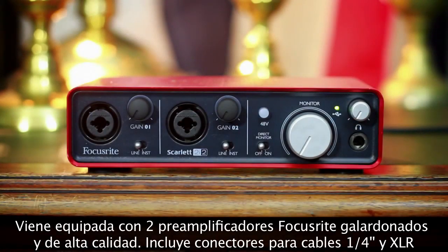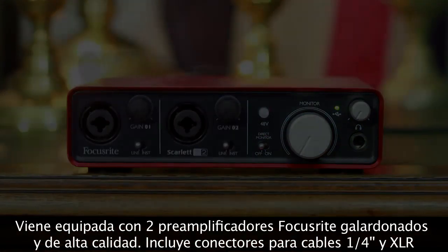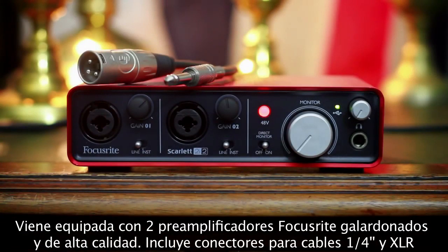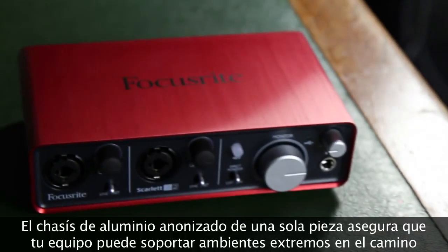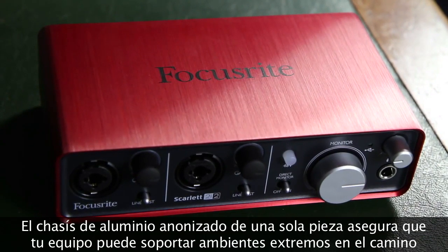The Scarlett 2i2 features two high-quality award-winning Focusrite mic preamps. These have combo connections for jack leads or XLR cables. The anodised aluminium unibody chassis ensures your Scarlett 2i2 can withstand the harsh environment of the road.